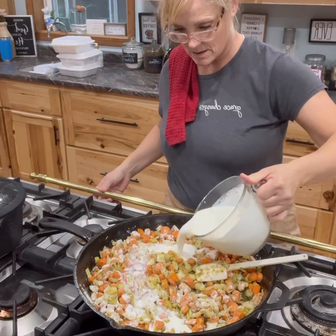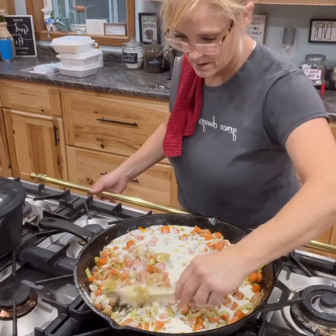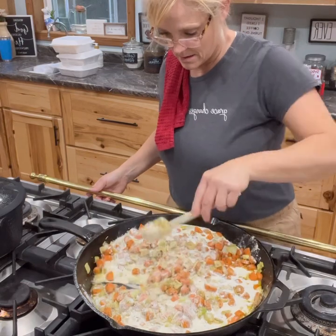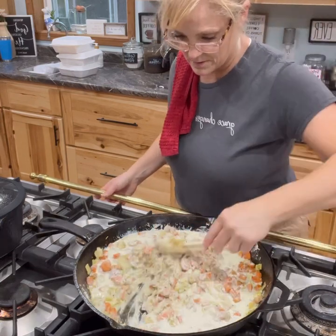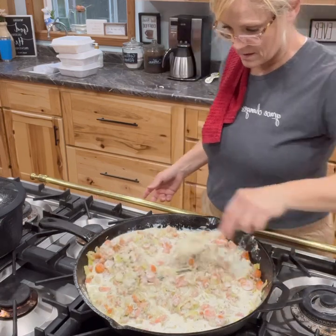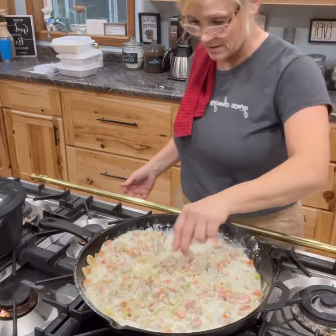Then I added about two to four cups of heavy whipping cream and stirred that all up. I use heavy whipping cream in a lot of my recipes — even if they call for milk or half and half, I use heavy whipping cream. I just really like the creaminess and thickness of it. Mix that up and let it simmer for maybe another five minutes.